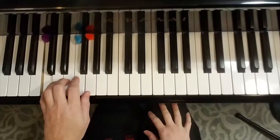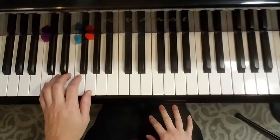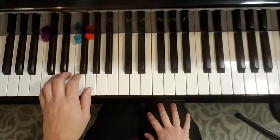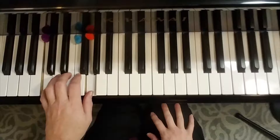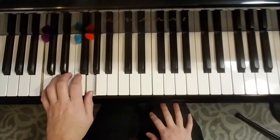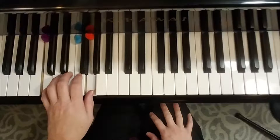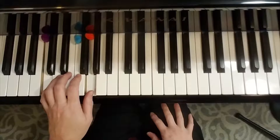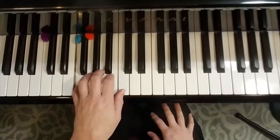Here's your C position. The left hand in this 12-bar blues is just going to play finger one and finger five. You can stop the video right now, go find that on your piano, and play it. Once you've found that, you're also going to find the five fingers starting on F.